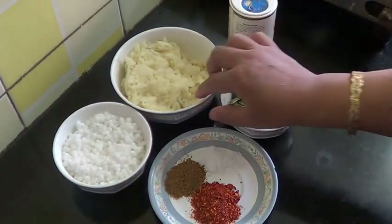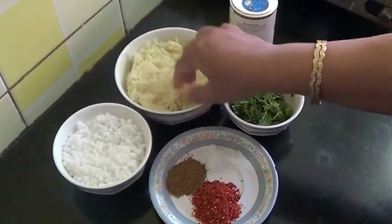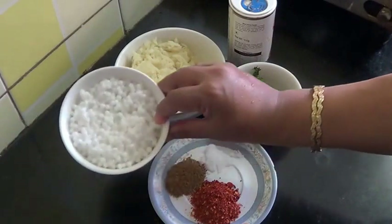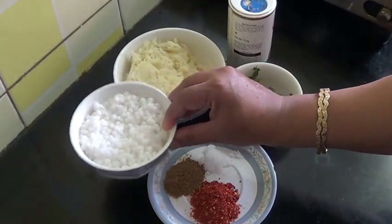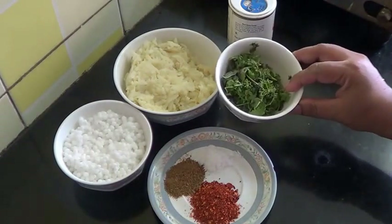For that I have taken these medium sized potatoes, about 4, which have been boiled and grated. This is sago or sabudana which I have soaked in water. And a few coriander and mint leaves which I have chopped.